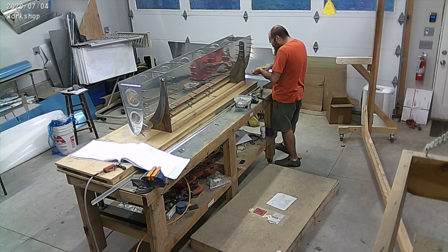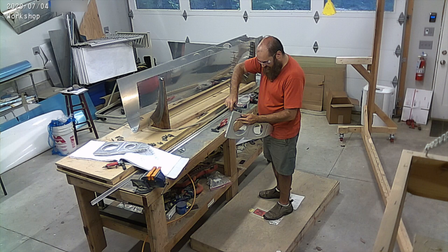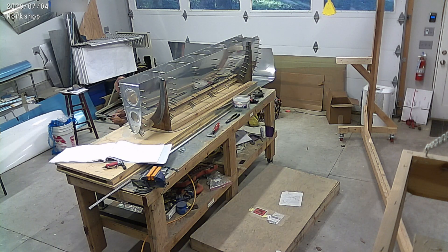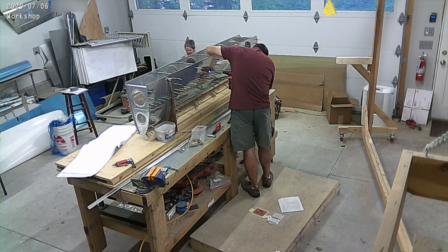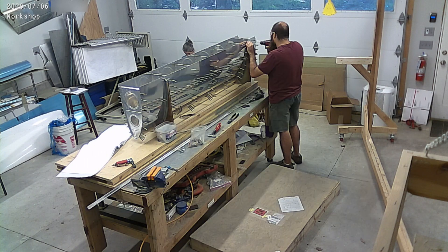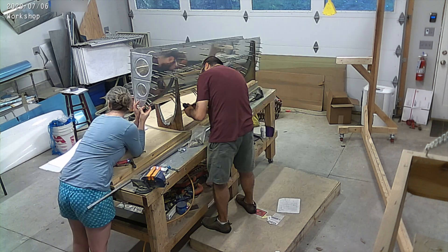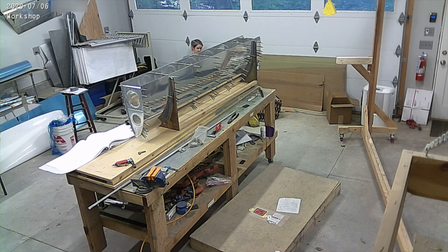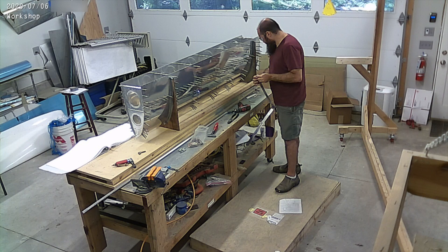The big part about this is that the rib flanges — you can see the rib on the left on top of the plans — come from Van's not straight, and the holes aren't lined up. So you spend most of this time adjusting them, fluting them, which means you put little dents in them to adjust the holes so they line up, and also straightening them so they fit straight inside the skin.